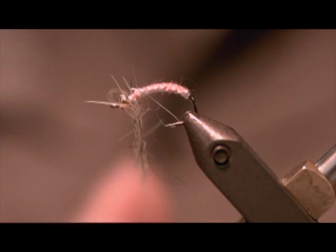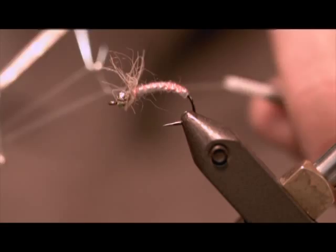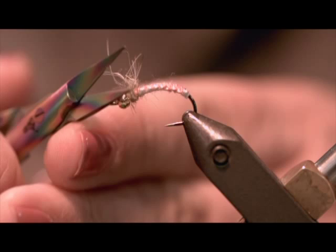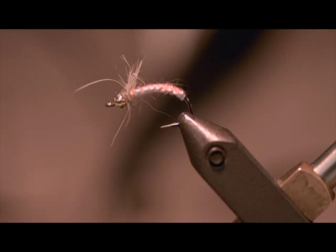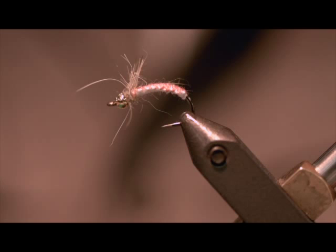Bring it up right behind the bead. This looks very buggy. Finish the fly right behind there, clip it off, and if you want to just give it a bit of a haircut, take care of some of those extra threads. It's a Polish woven nymph with a tungsten bead on it — it's going to sink right to the bottom. It's great on the bottom of a nymph rig if you're fishing multiple nymphs, and it'll work well as an anchor point nymph for Czech nymphing.